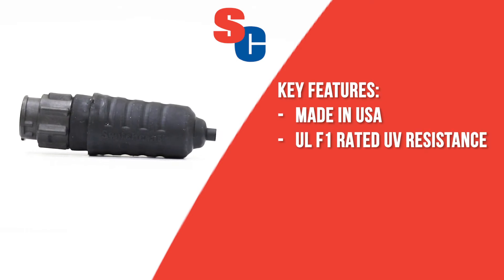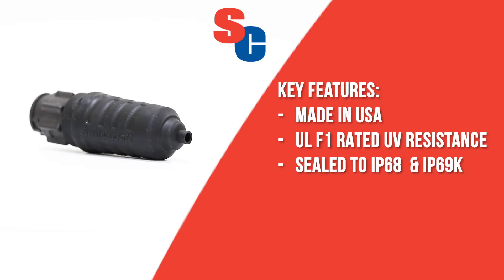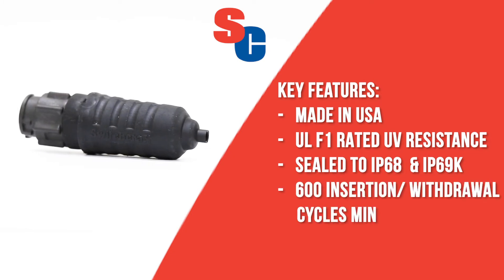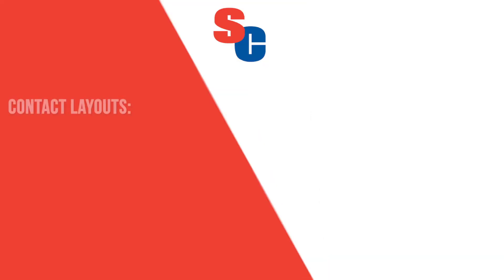It has ULF1 rated UV resistance and is CO2 IP68 and IP69K rated. It is rated for a minimum of 600 insertion withdrawal cycles and has a voltage rating of 250 volts.